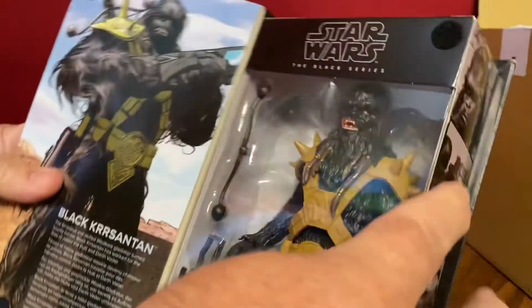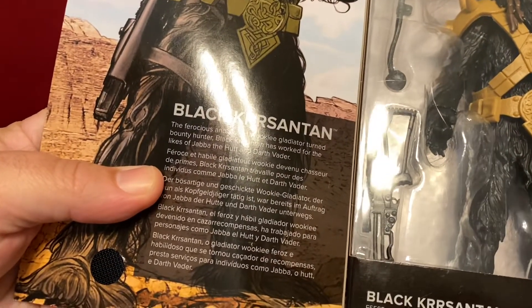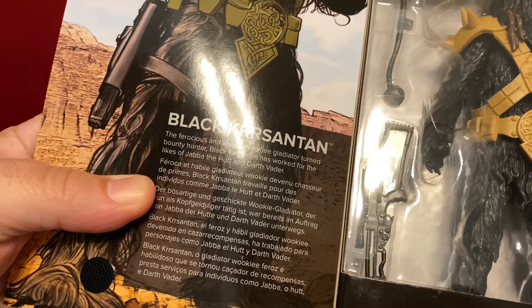Of course, these open up. And there we got some information about Black Chrysanthemum. This is all straight out of the comic book.